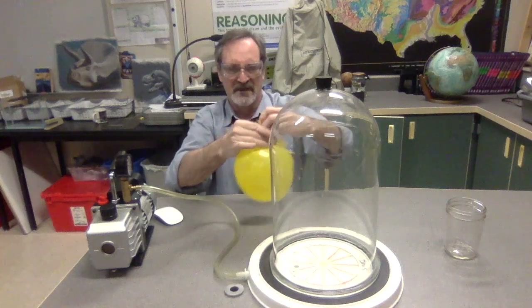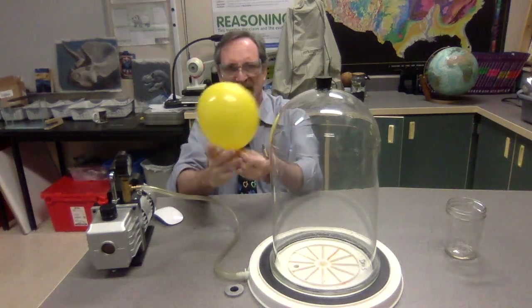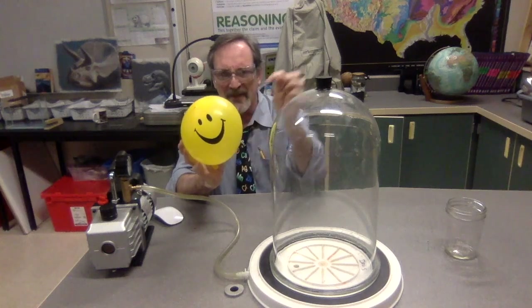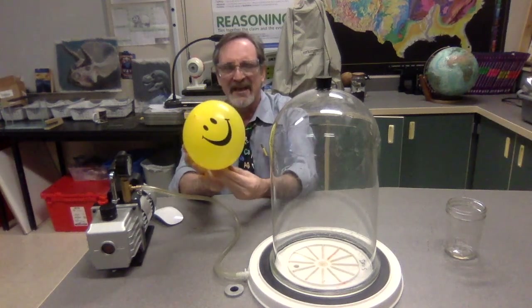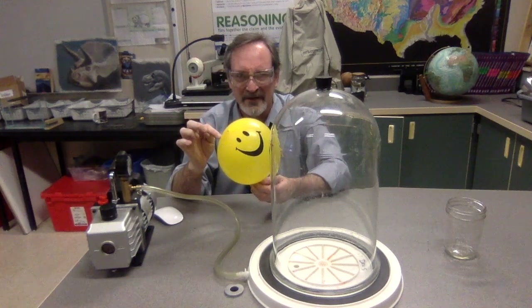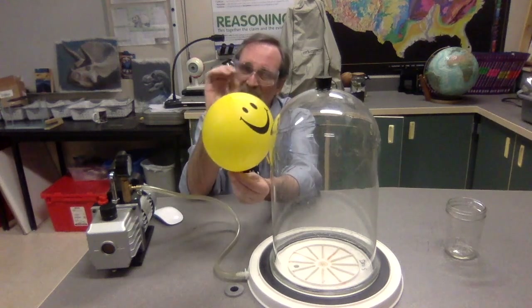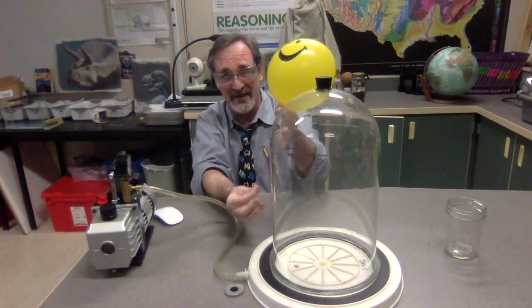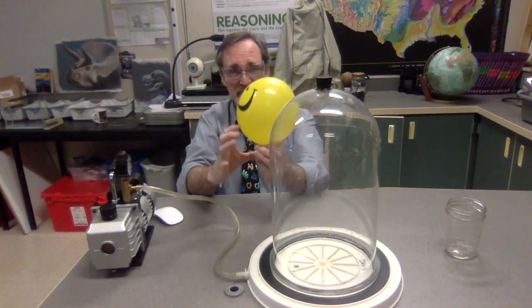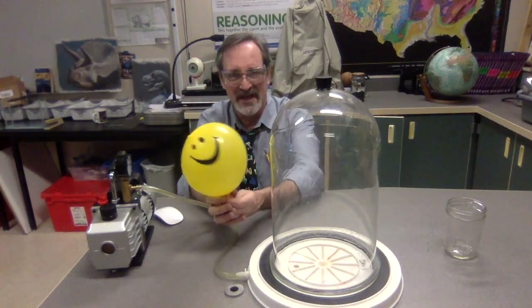Here's the balloon — I want it to fit inside the bell jar. There's a certain amount of air pressure in the balloon. The air molecules on the outside are squeezing and pushing inward, and there are some inside pushing outward. It reaches a state of equilibrium where the pressure pushing inward exactly matches the pressure pushing outward, so it stays at this size. If I added more air into it, it would expand. If I let air out, it would shrink because the balance point would change.